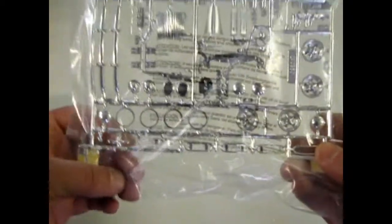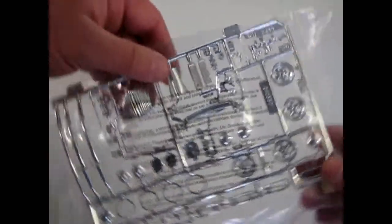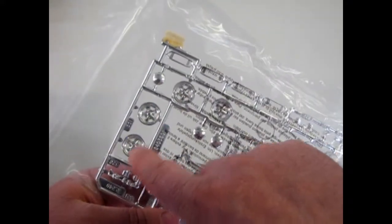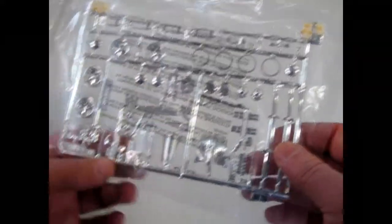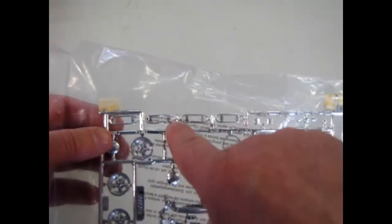Now we'll look at the chrome — excuse the writing on the bag. That's your '39 Ford grille and there's your '40 Ford grille. Then you get Crager mags in there — a very '60s and '70s type of look — and of course the bumperettes, which were popular in '60s customizing.